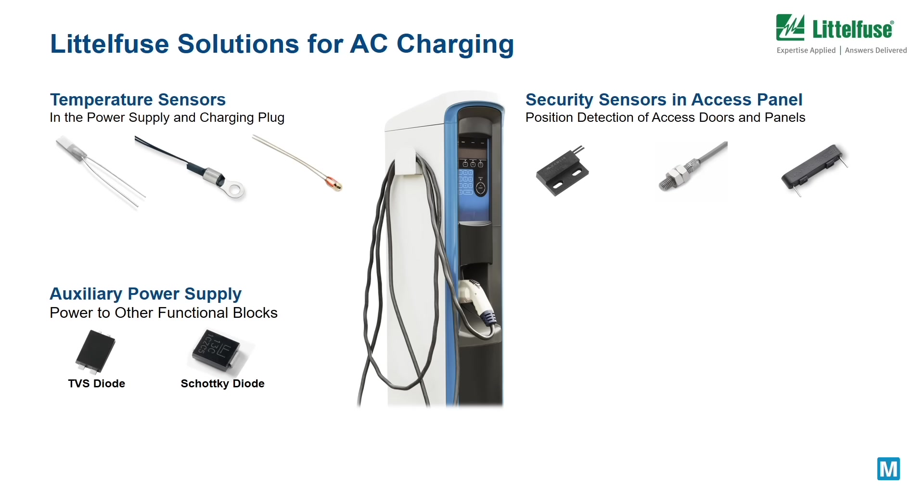Lastly, the auxiliary power supply used in AC chargers to provide power to board-level components may contain many Littlefuse components such as Schottky diodes and TVS diodes.